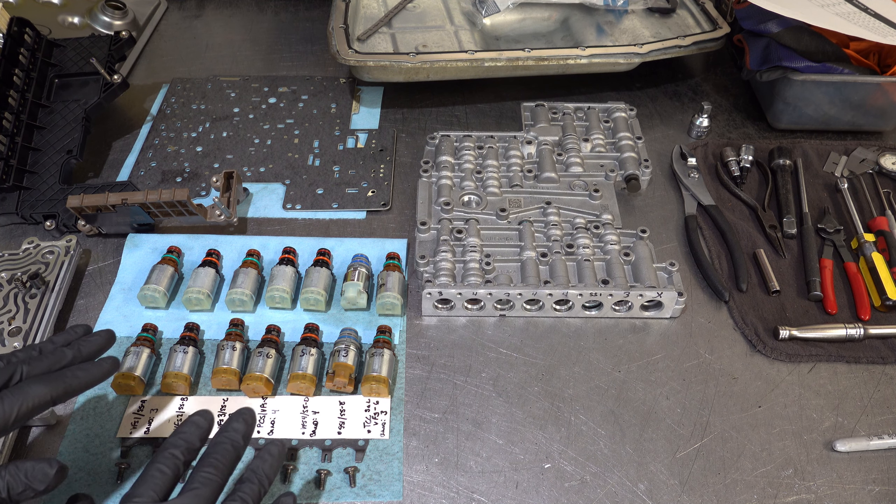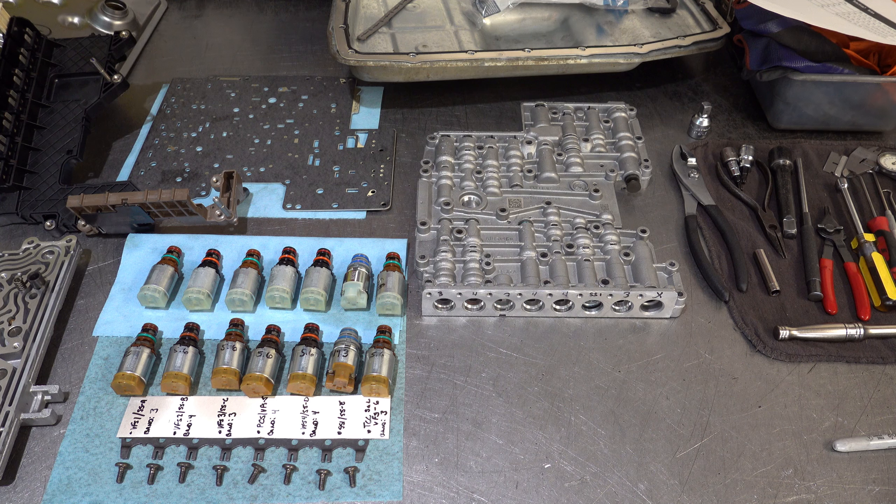I don't ever reuse electronic components unless I absolutely have to. The two manufacturers of solenoids I trust are Ford OEM — which is my default — and Rostra brand as a budget alternative. I've never used off-brand or generic aftermarket solenoids because I don't trust them. If you've had good success with another brand, feel free to comment, but I default to Ford and Rostra.